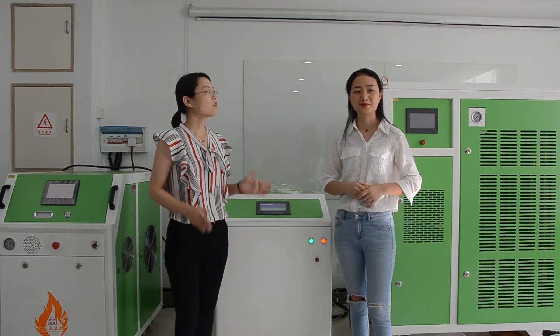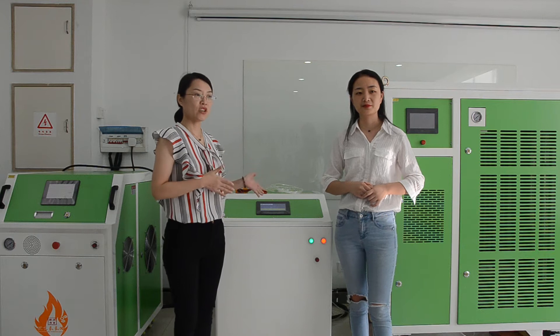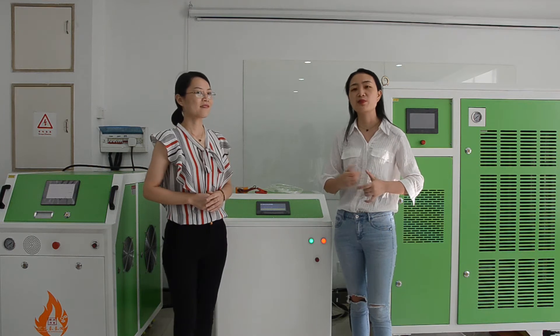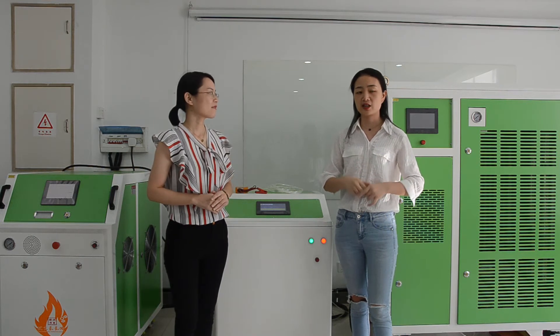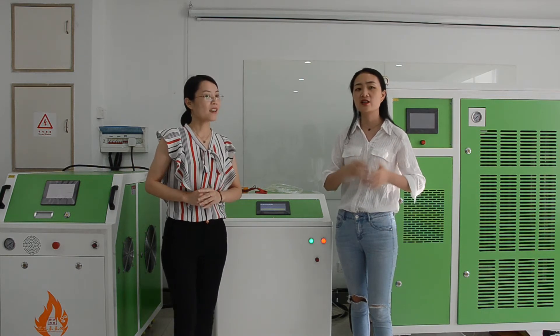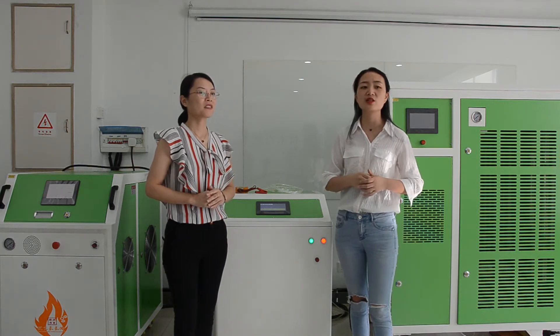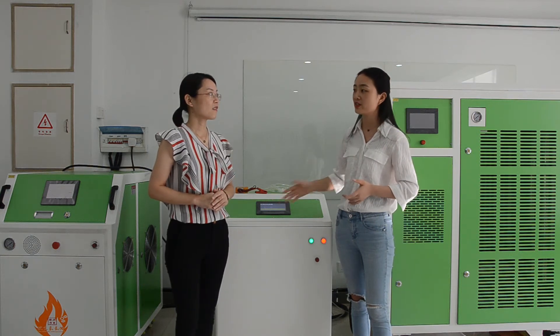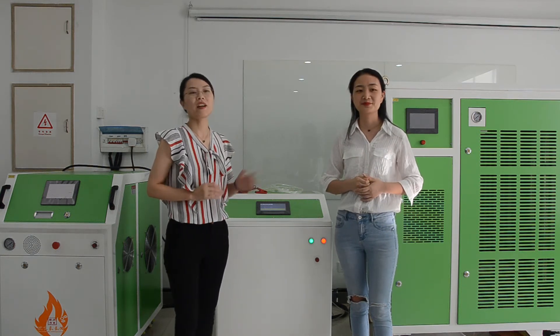What are the advantages of this machine and this cleaning method? It is a new carbon cleaning method. It has many advantages: no need to dismantle the engine, no harm to the engine. It just takes about 20 to 30 minutes to clean a car, and it's very easy to operate. Sounds really very easy.